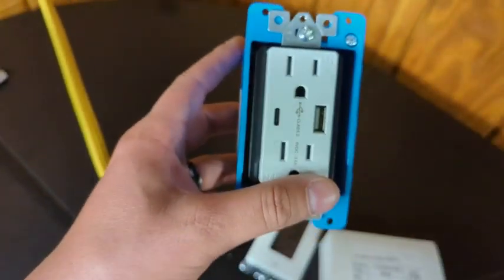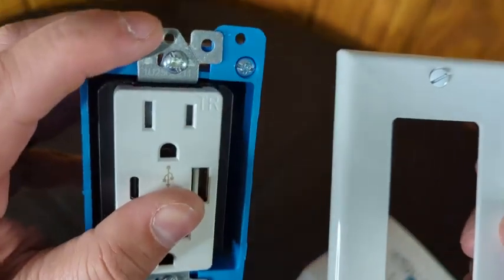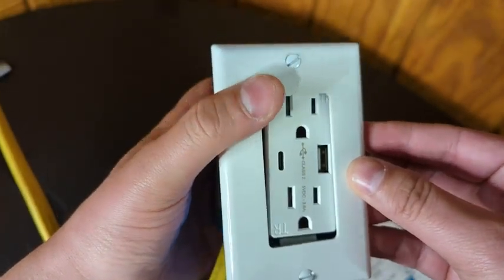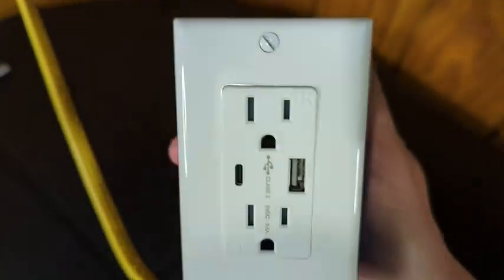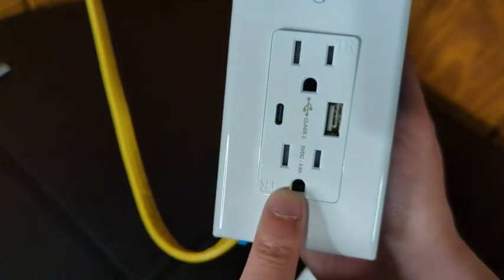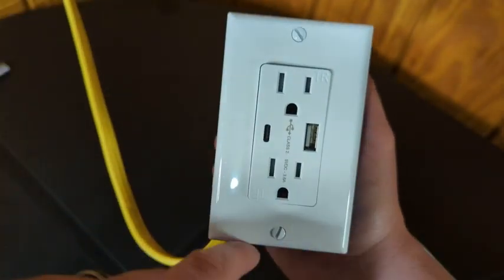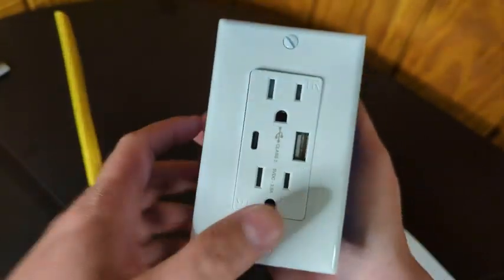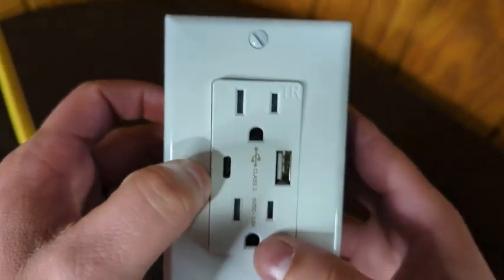When it comes time to put the faceplate on, the little screws in the faceplate go into the holes in the middle of the outlet, and the plate just fits over the top. Use a flat-head screwdriver to tighten those faceplate screws. When you're done it's going to look like this — faceplate on, device seated in the wall, and your two USB ports right there. Some people like to line up the screws the same direction, some don't — either way, once that's done you're finished.